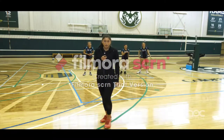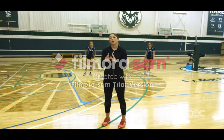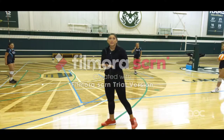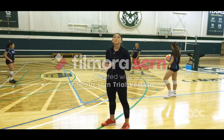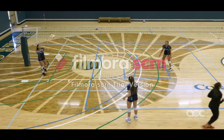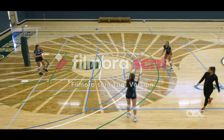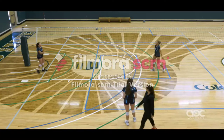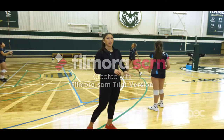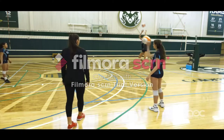Now we're going to move into triangles and put a set with this. We're going to have a target on the outside, someone in the middle tossing, and then someone setting. We're going to start with the basics — square up, jump set right to the outside — with two balls going. With triangle work we can get a lot of reps. With two balls and three people in a triangle, we usually do about 10 reps and then rotate through.